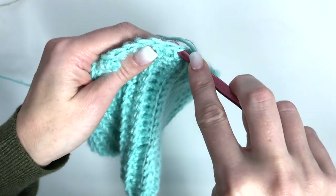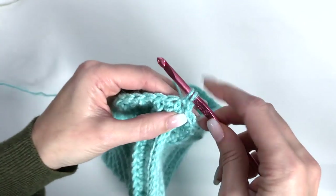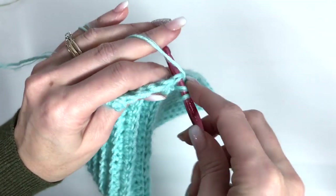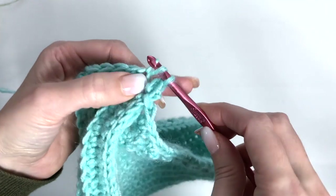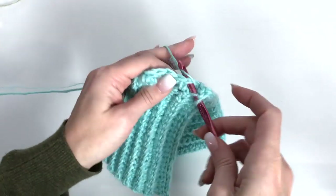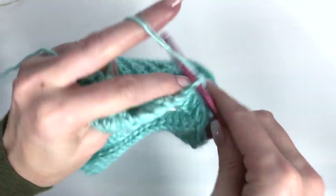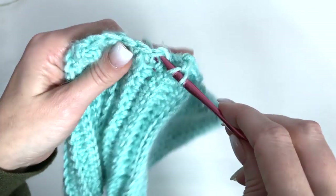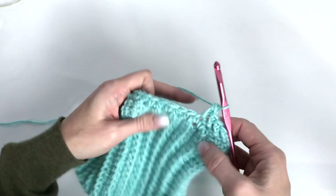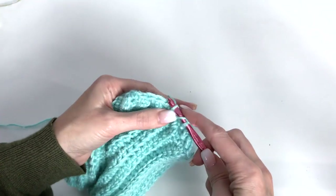So we're going to yarn over, going through the stitch, grab your loop, and now you're going to pull it through the first loop on your hook. Yarn over, pull through one, yarn over, pull through two. So: yarn over, going through the stitch, pull up a loop, pull that loop right through the first loop, yarn over, pull through one, yarn over, pull through two. And as you can see, that will pull your stitch so that it's going on the diagonal, which gives us a really neat look.